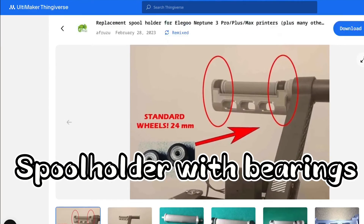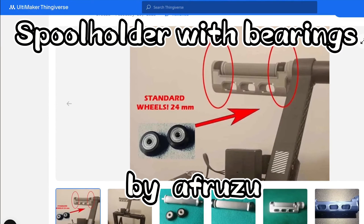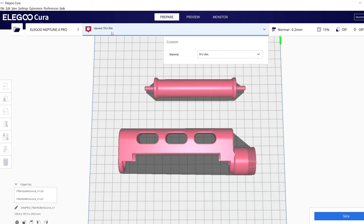The next part is this spool holder. As you can see, it works with two of those palm wheels that are used on many 3D printers, and you probably already have some of them lying around.